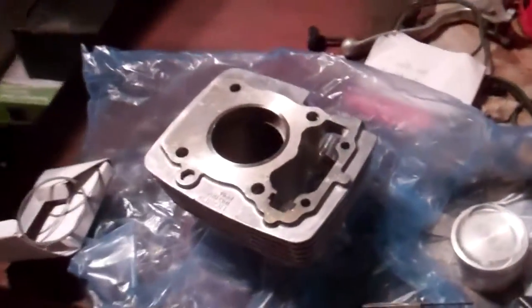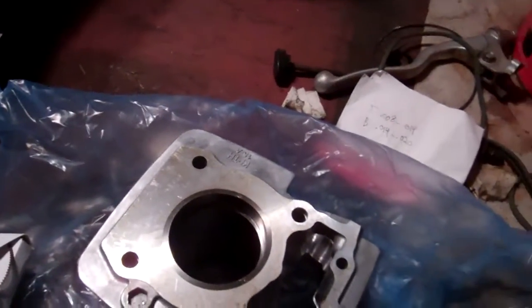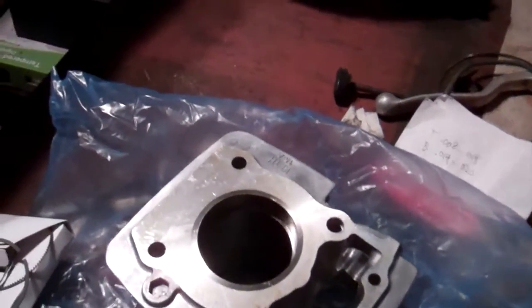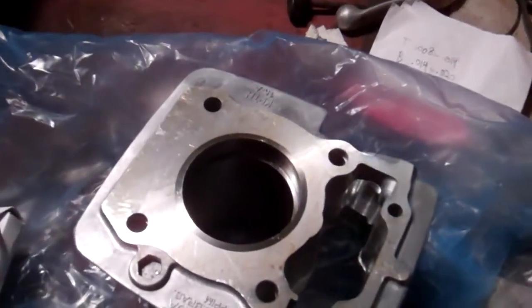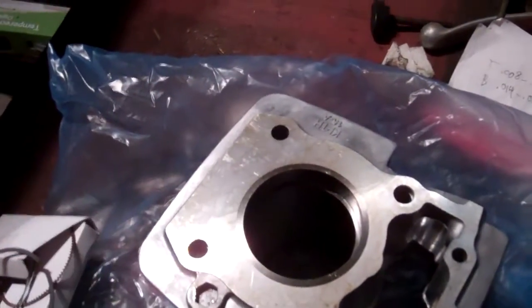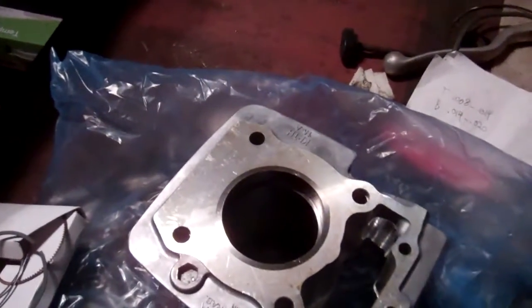Then I go back to the cylinder, put the ring back in, and square it up with the piston to get my measurement. If it's still not the right measurement, I take the ring back out and do the same thing with the file — grind on it some more, bring it back, put it in, square it up with the piston, and read it. Eventually you'll get your right measurement and you're good to go.